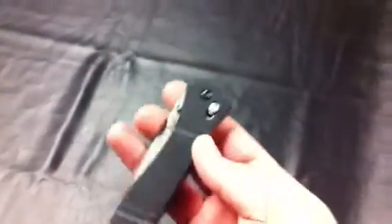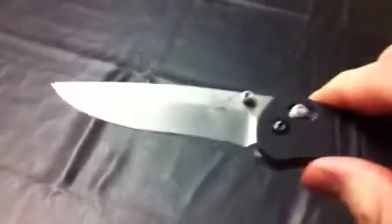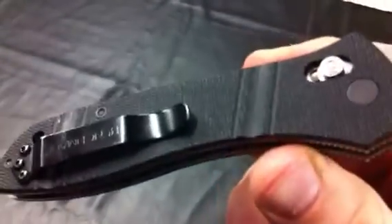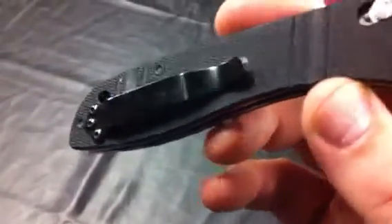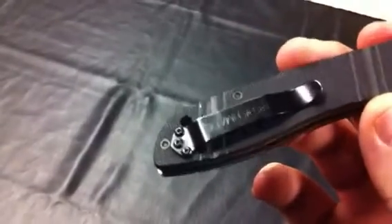Also have the Benchmade 710. D2 steel, needs to be cleaned up a little bit, but it's in really, really excellent condition. Only thing is, just like right there on the tip of the pocket clip, you can see a little bit of wear down towards the bottom of the pocket clip.